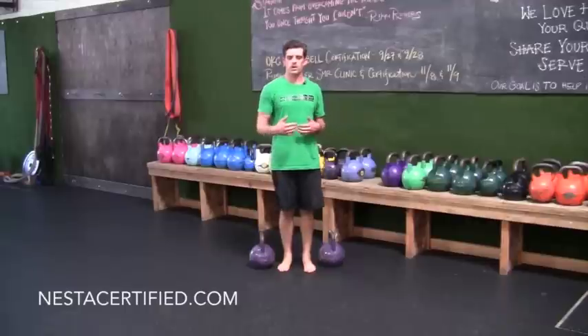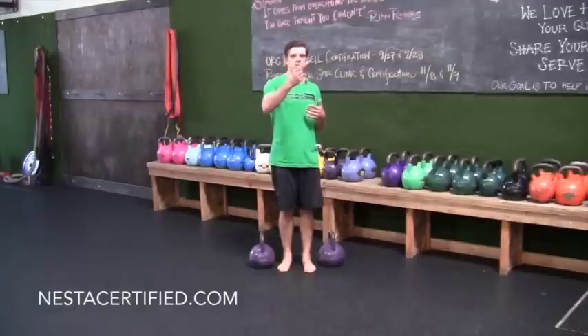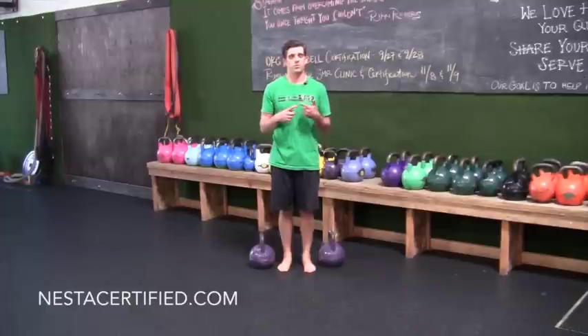We're just walking a short distance for this video, but typically in our gym we might walk 75 to 80 feet down and back — either for distance or for time. It really just depends on what goals you have for your clients and what they're trying to accomplish.